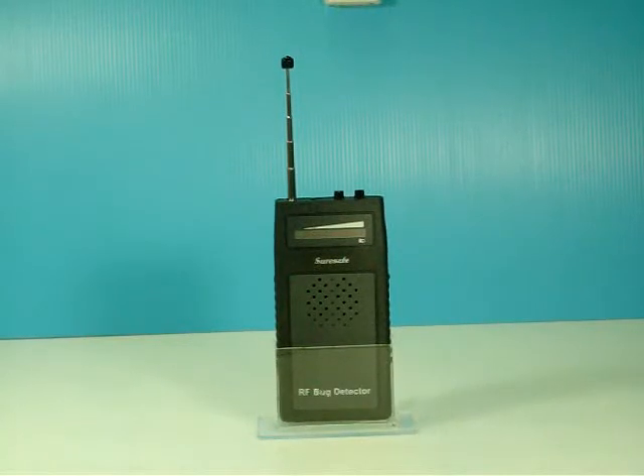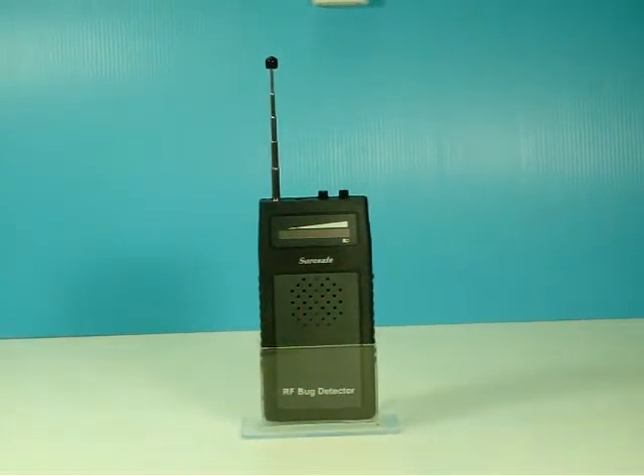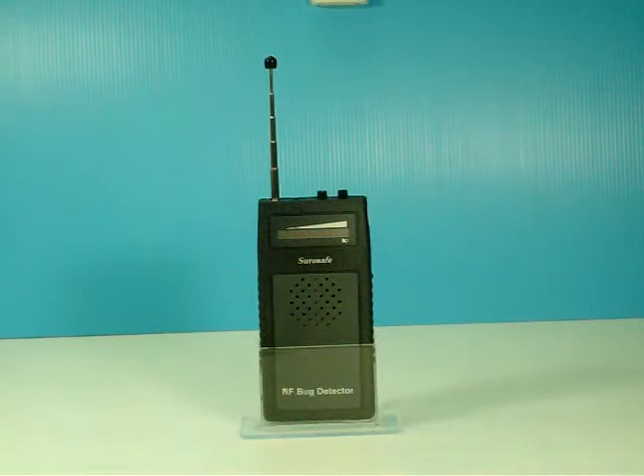To avoid being tapped, our box wiper can help you find the hidden microphone. This is the most advanced hidden microphone made in Japan, used for demonstration. The output power is 2 milliwatts.